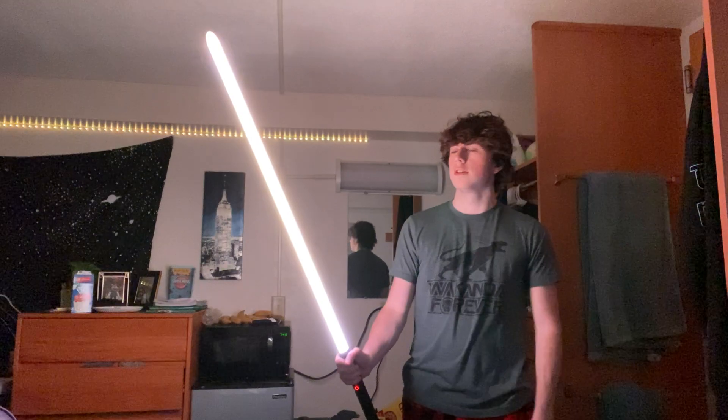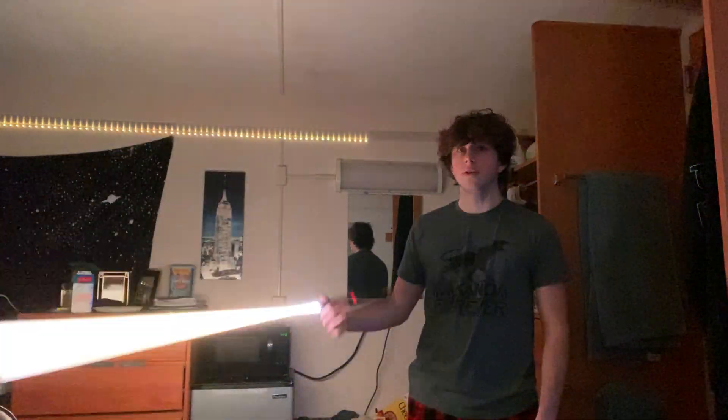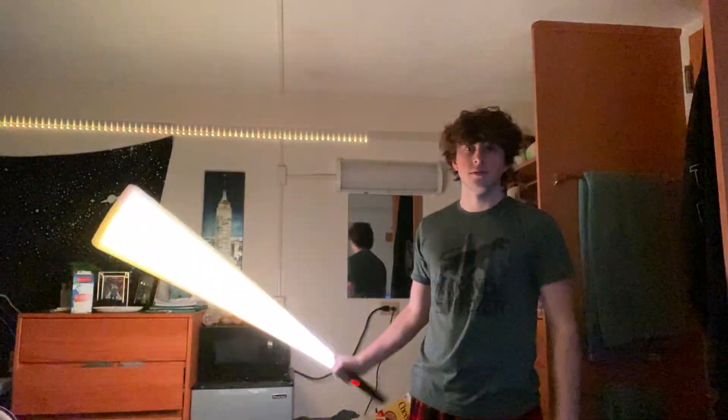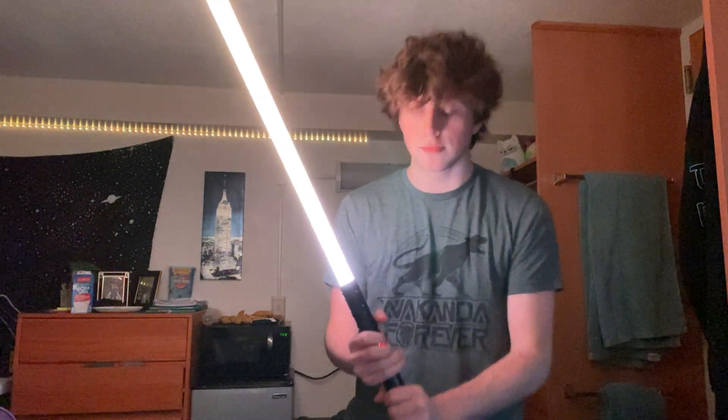This one is called 'Defiance' — I have no idea what it's from, so if any of you know, please let me know. When I ignite it, it's white with kind of a Revan-saber noise, and it has a TIE fighter-style blaster deflection. It's pretty sick.